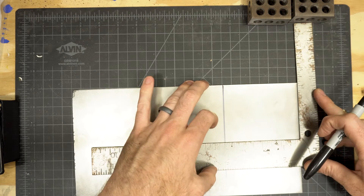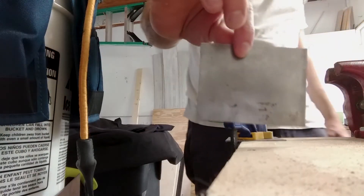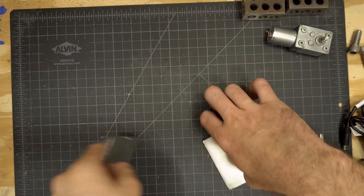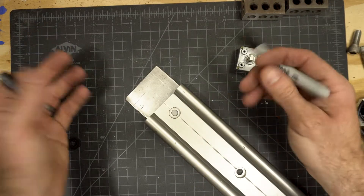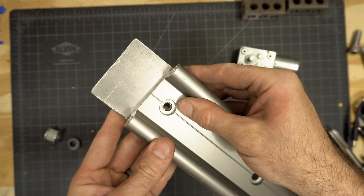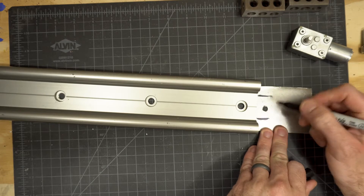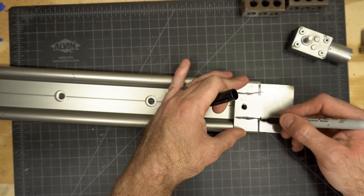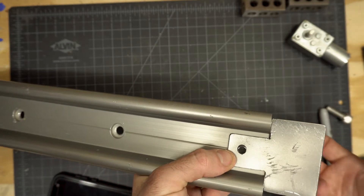Step 1: measure out a 3 by 6 inch rectangle and a 3 by 2.5 inch rectangle on your sheet metal, and cut those out with a hacksaw. Then grind the sharp edges down with a Dremel or a file. The smaller piece will attach the motor to the slider, and the larger piece will hold the battery and motor controller box. Drill a quarter inch hole in the small piece by laying your slider on top, lining it up, making a mark, and drilling. This piece sits on top, so cut a few notches so it sits flush within the slider channel.